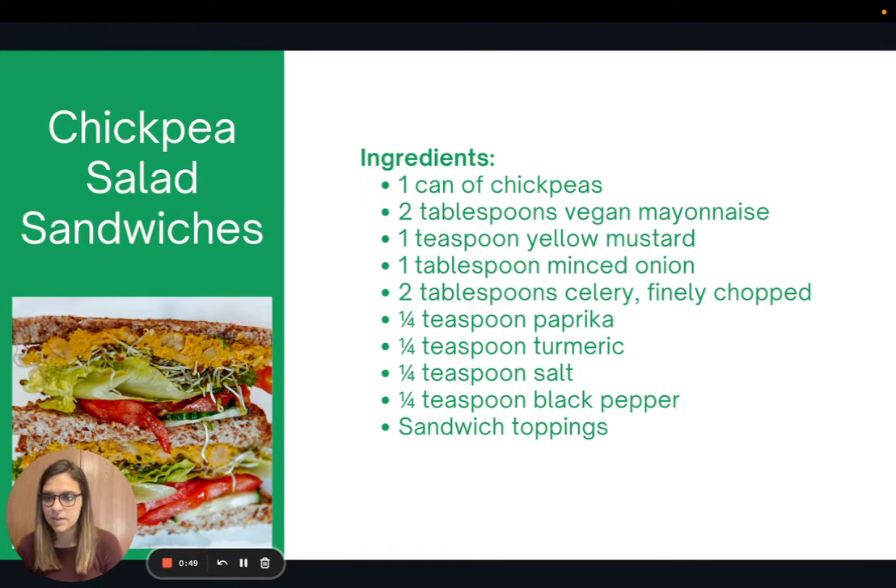Here is the recipe for chickpea salad sandwiches. This uses canned chickpeas, but you can certainly use your own if you've cooked them. The directions do say to simmer the chickpeas in either their juice from the can or clean water, just to help make them softer. You can skip this step if you're short on time, but the mixture will be a little bit chunkier.